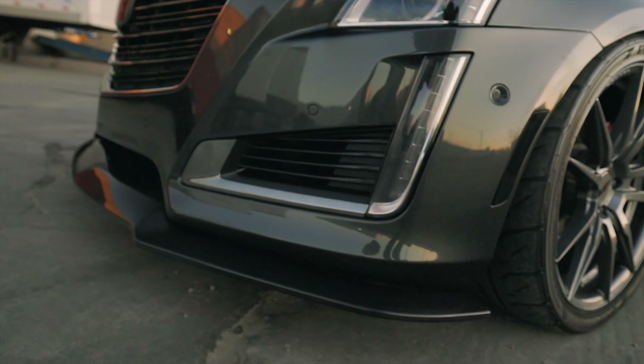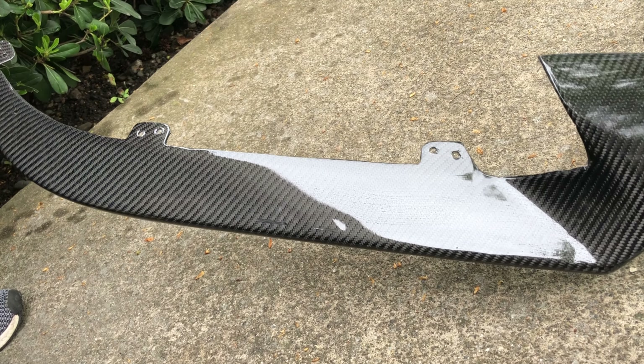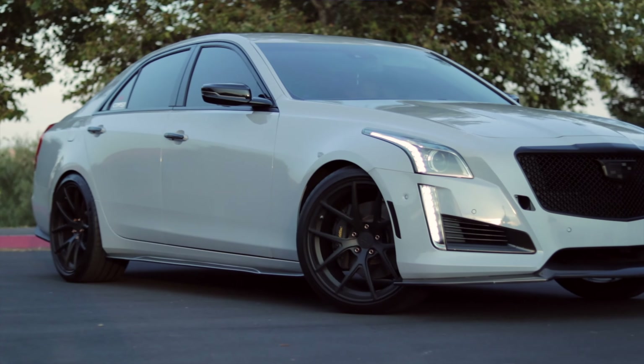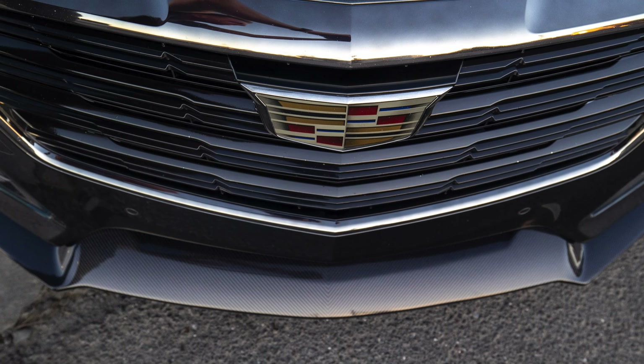EOS did provide these parts for me to show you how to install them, but the opinions in this video are my own. I do have to tell you that EOS has had a little bit of a history of having some poor quality assurance. In the past, when I bought that CTS-V splitter, there were problems in the carbon fiber weave, the epoxy, and some people said parts just didn't quite fit right. These CTS parts are part of a new line for them, so I think they've improved their manufacturing process, and the ones they've given me look absolutely perfect and fit absolutely perfect.